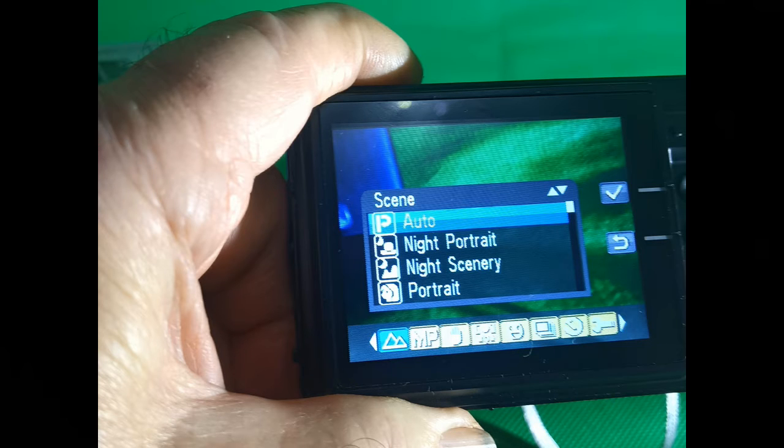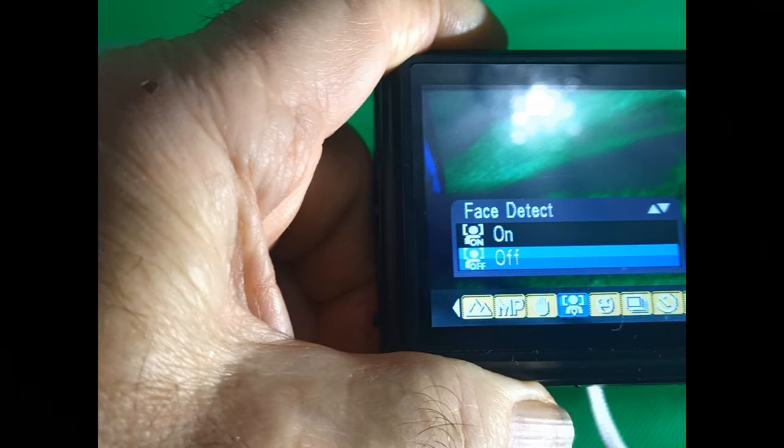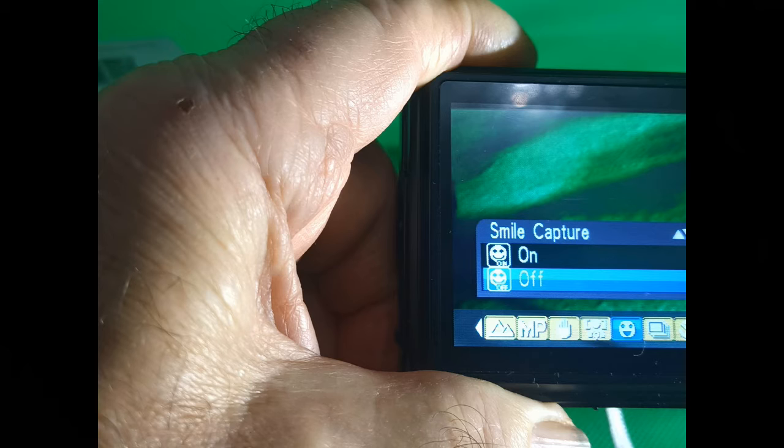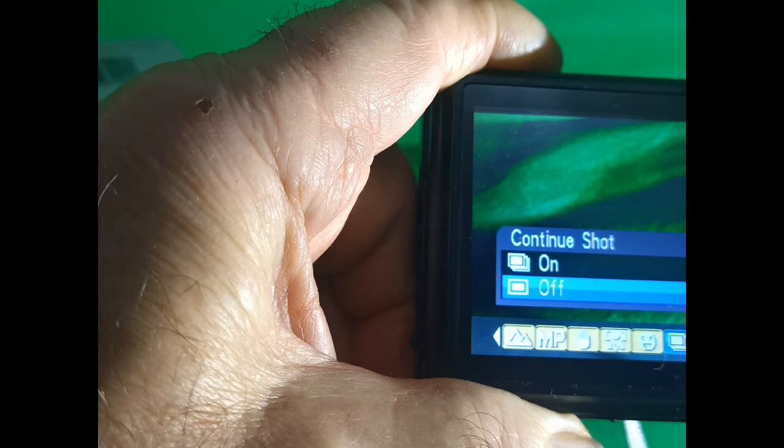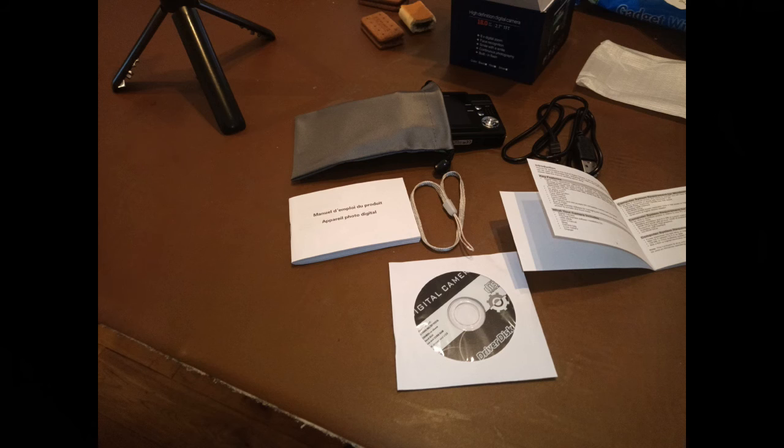Here are just some of the functions the camera has, like the different scenes you can choose, and different resolutions which is quite handy. Here is the face detect — I guess that focuses in on people's faces if you've got that selected. And smile capture — I've got no idea what smile capture is supposed to do and the instructions don't say. There's also continuous shot, which I mentioned earlier, and self timer. There are loads and loads of other things. The only thing you don't get, which perhaps you could do with, is a tripod mount.